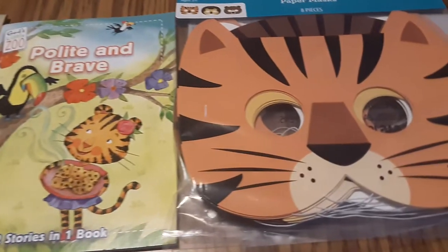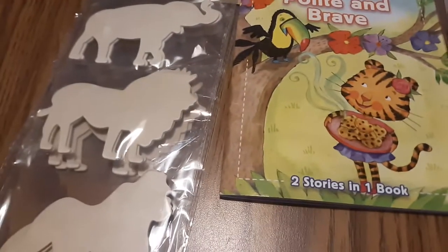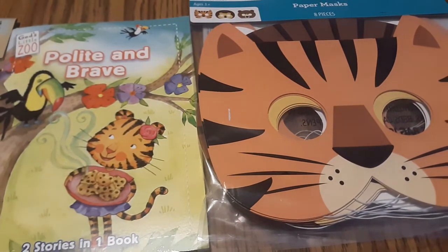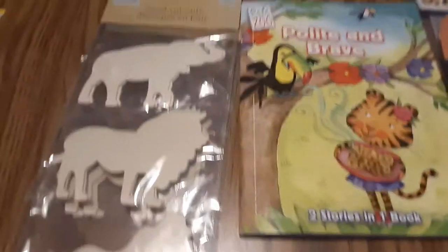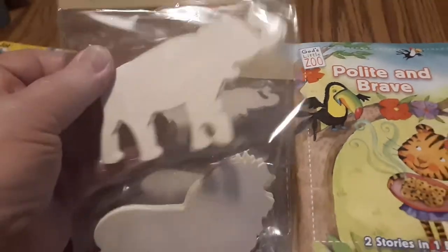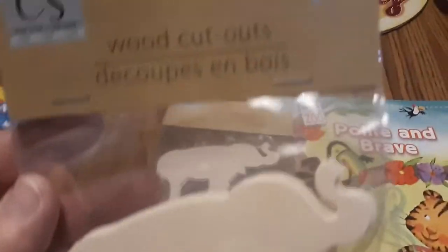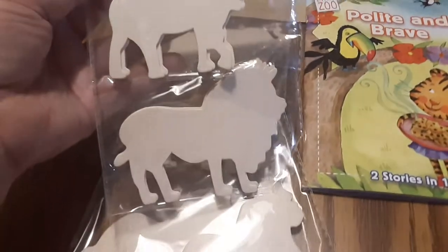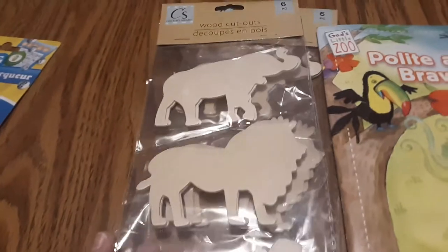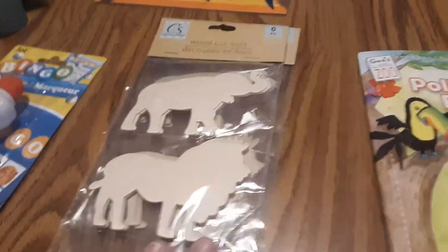I have a circus, safari, and wild animal theme bin and I picked up these products to go into the bin — we do that over the summer as well. I picked up two of these little wooden sets of animals that are elephants, lions, and gorillas — there's two of each kind in a pack, so six per pack. I went ahead and got two packs so that each child has a choice of which one they want and I have plenty for them to choose.